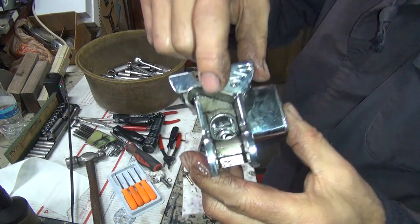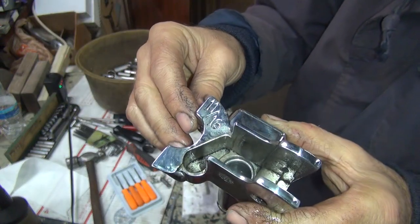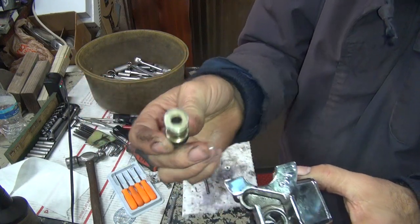When they chromed this thing, they had a bunch of chrome in the bore, so they went in there with a bulb hone and started honing the heck out of it until they got all the chrome out. The problem is — which I didn't check before, and I should have — because we're leaking fluid out of the back of this thing.